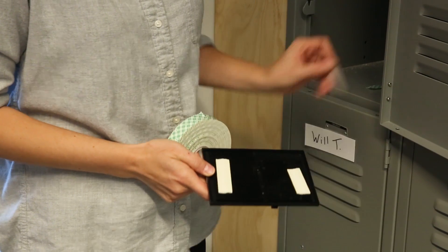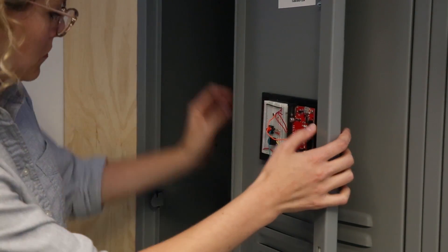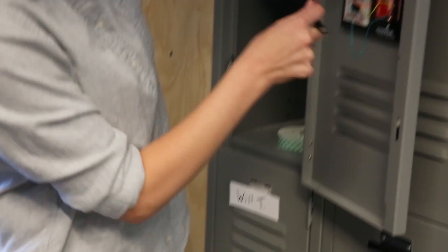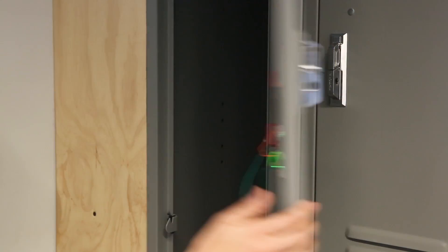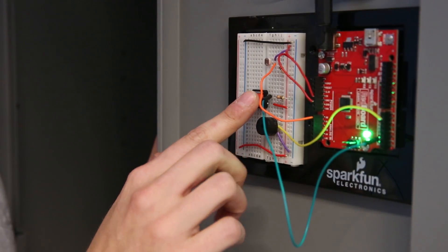Installing your locker alarm is easy as pie. Grab your project, your AA battery pack, and some 3M foam tape, and use it to tape the base plate and the battery pack to the inside of your locker door. It'll be ready to use right away.